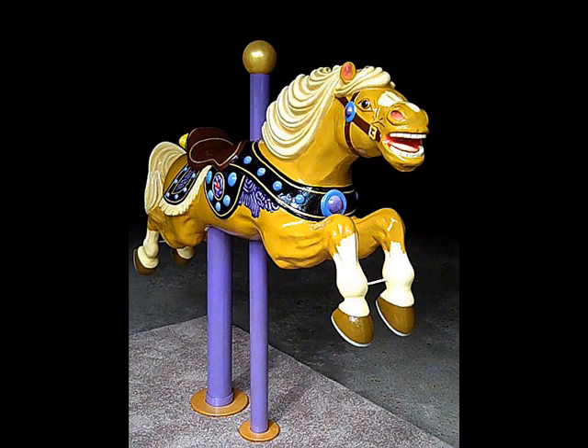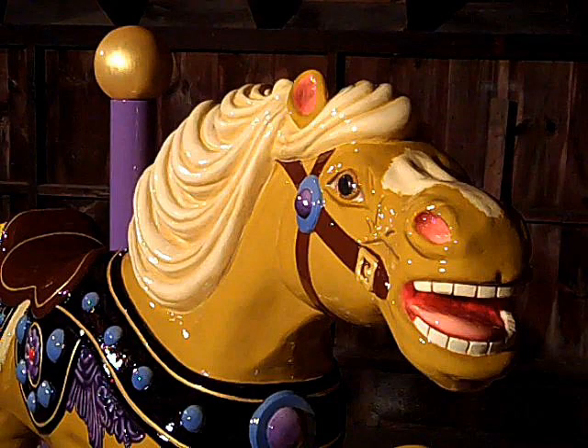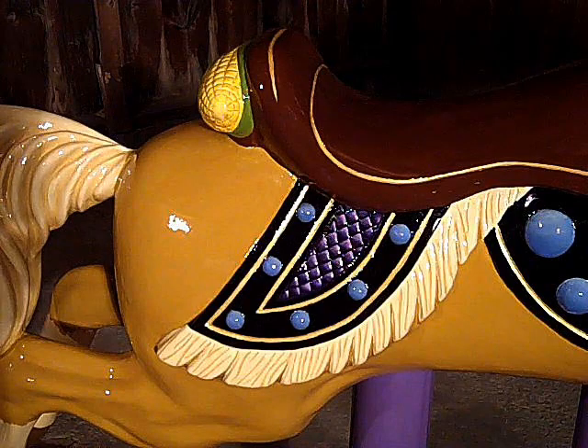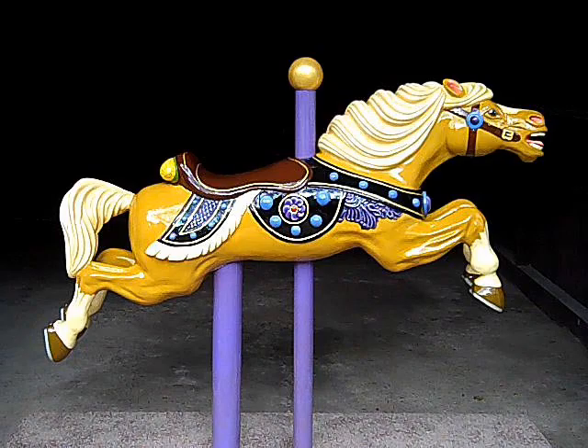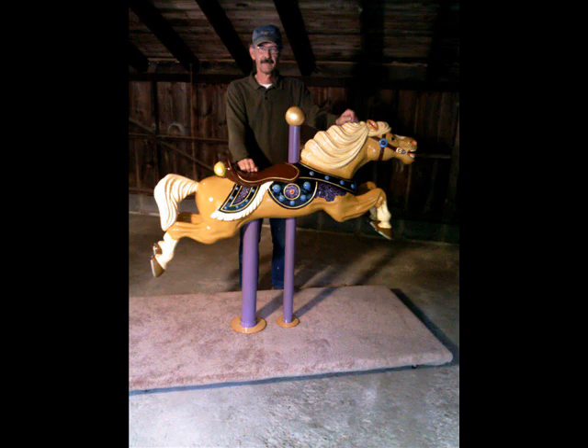Some different views — trying to get multiple views of the horse. The back of the horse does not receive the same treatment as the front side, what was referred to as the romance side of the horse. Because the horses turned counterclockwise, so that you could reach out and grab the brass ring.